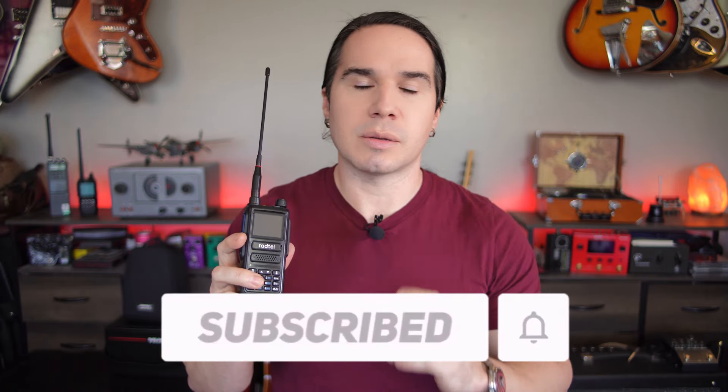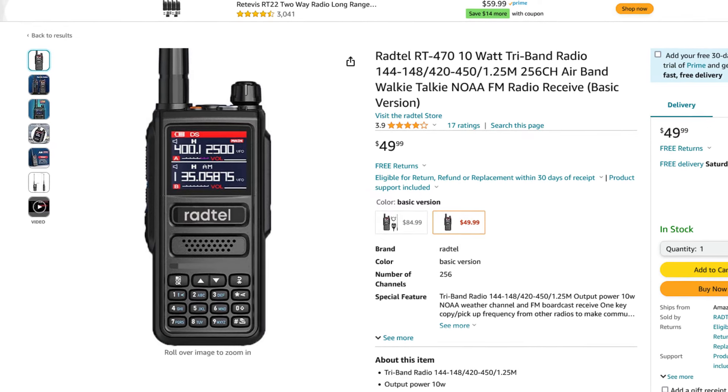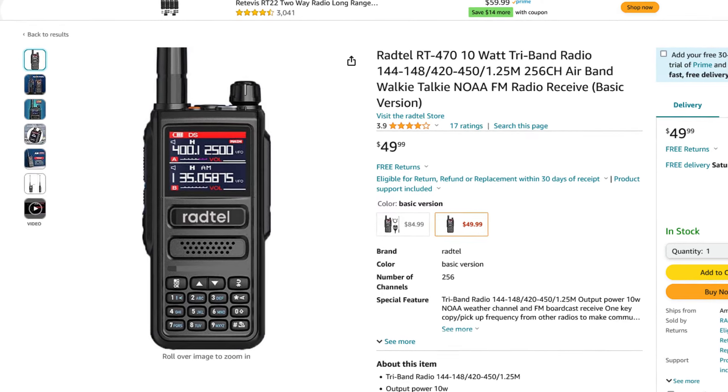Now the first thing I want to say up front is to be clear: this is the RT470 by Radtel. It's not the 470X or the RT470L. Those are different radios, and just the basic RT470 is the one I'm recommending.